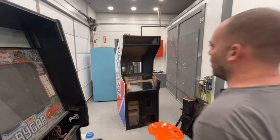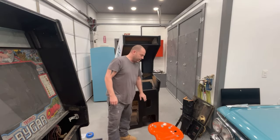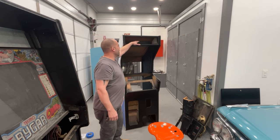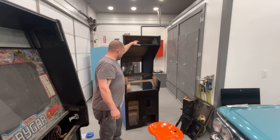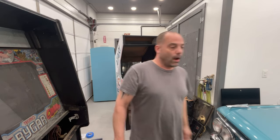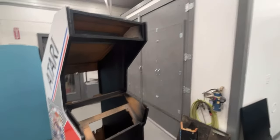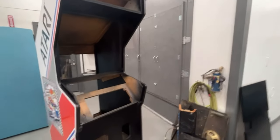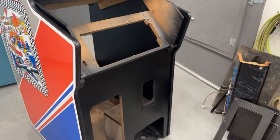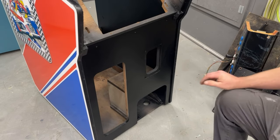Hey guys, welcome back. This is going to be part eight of the Pole Position. I'm going to start putting this together today. The first thing I want to do is get the speaker grill riveted back into the cabinet, then get the coin door on, put the gas pedal in, work on the marquee, and make the cardboard bezel that goes around the monitor. I picked up a new board used for photos — it's like a photo mat but solid black throughout, so we can make a new bezel with that. I have the old bezel so we'll be able to copy it onto the new piece of cardboard. I also need to make one for my game because it didn't have one when I got it.